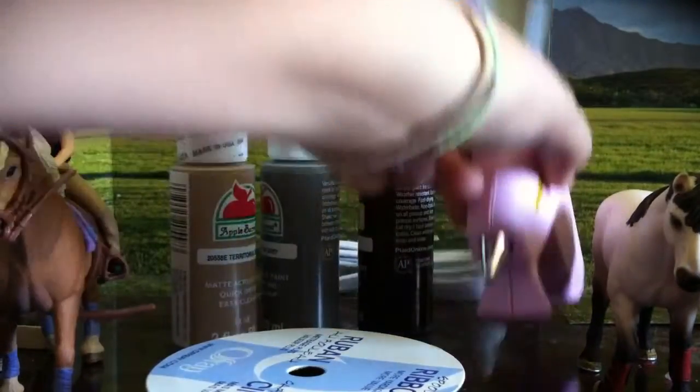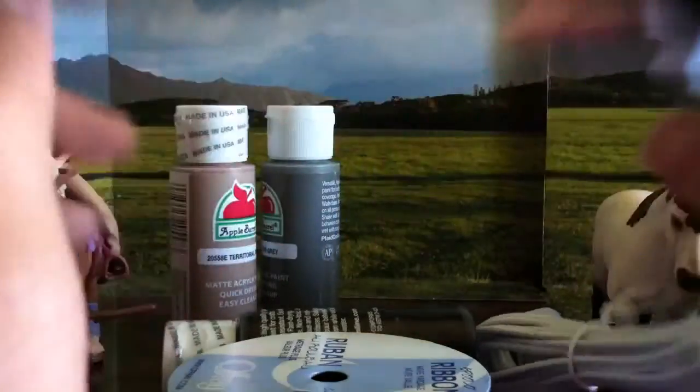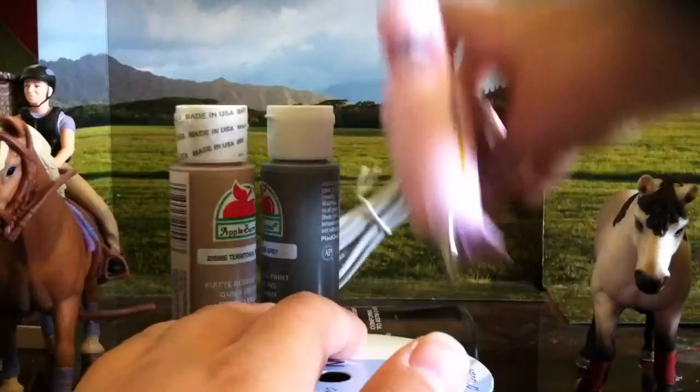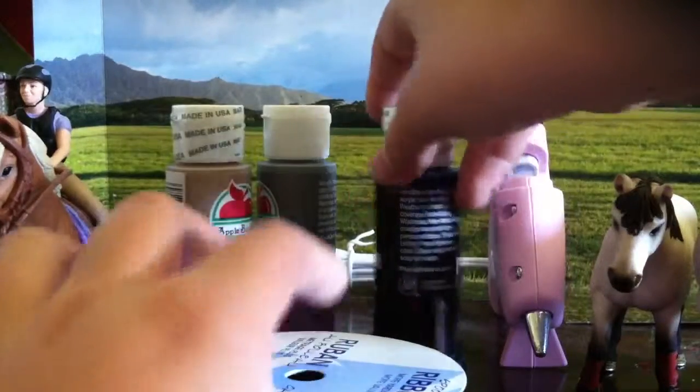Then I got a new hot glue gun, because mine was broken. When you pressed on the trigger, it kept pushing the hot glue in and it wouldn't pull it out a bit, so it just kept leaking like crazy. I was wasting so much more glue than I was actually using.